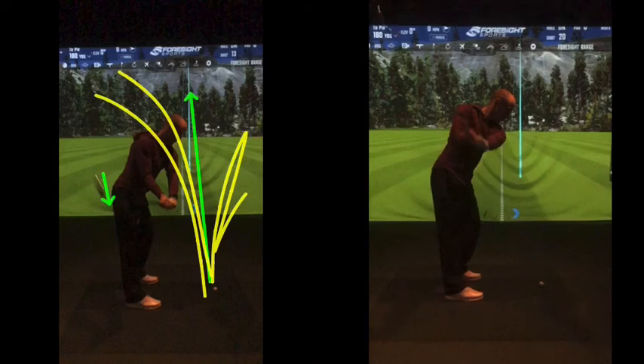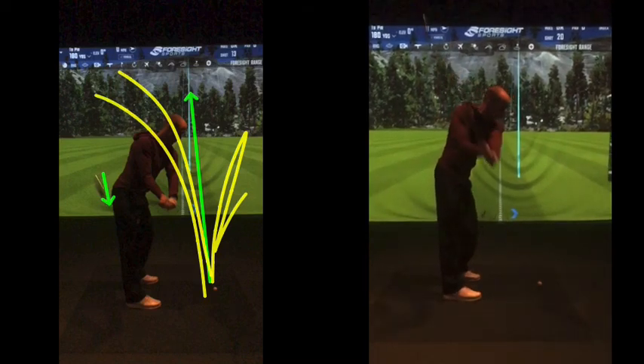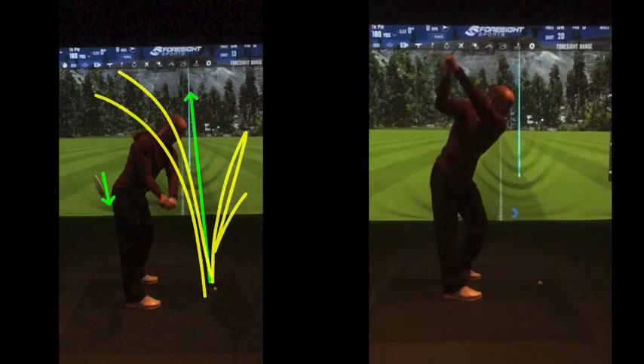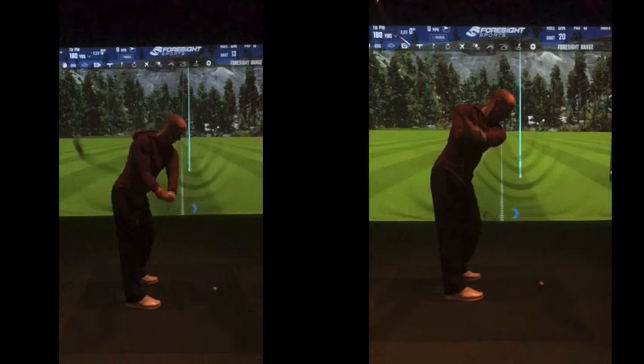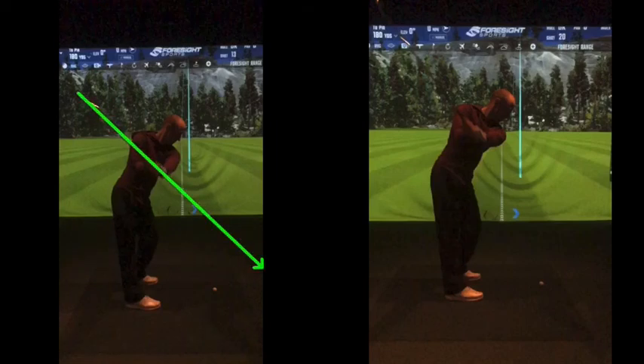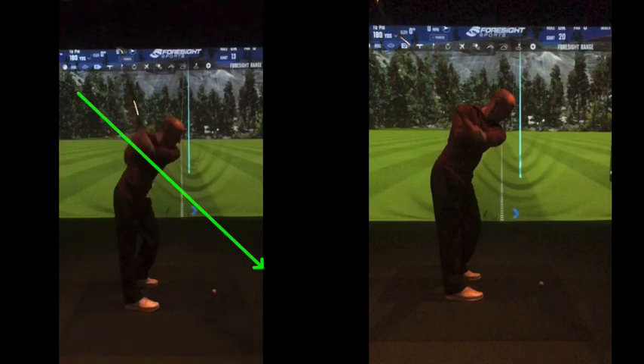Much more up through your right shoulder, nicely on plane. Some of these positions here now are really, really good. Left arm nicely across your chest there, left arm across your shoulders, good angle coming back down. It steepens a little bit on the way back down — that's your swing plane on the way down, and that's on the way back. It's not miles away, though. But compared to where it was — you were kind of there on the way back, and on the way down steeper to create the fade. So you've got all those changes there. That was your old swing.